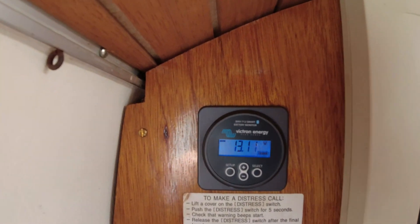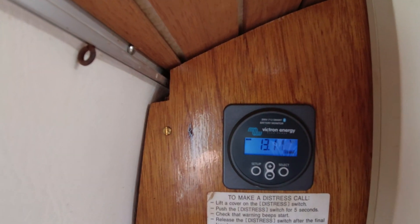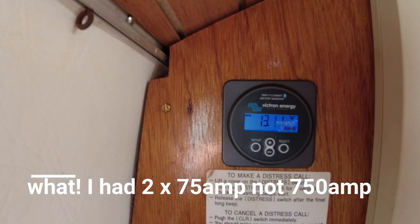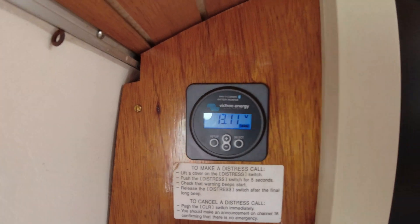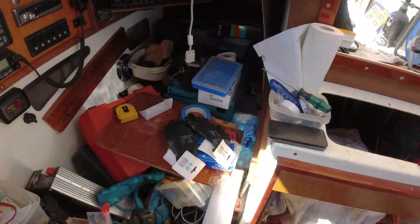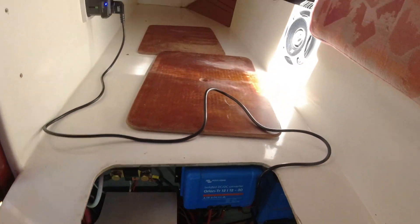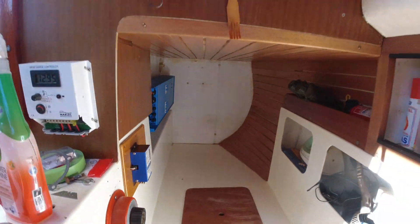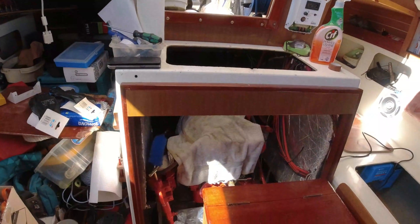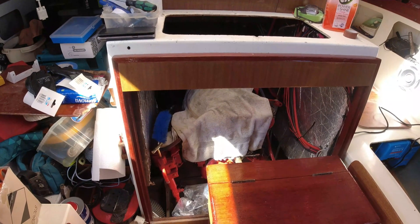I've got so much more than I ever had with lead acid. Using only 30%, I had two 750 amp — now I've got two 100 amp lithium that I can use the full 200 amps if I want. I've got a wind generator on the back, and I'm going to have solar panels connected to this, so I should have plenty of power to run my fridge and anything I need. At the moment I'm still waiting for parts for my engine — hopefully they'll come tomorrow.